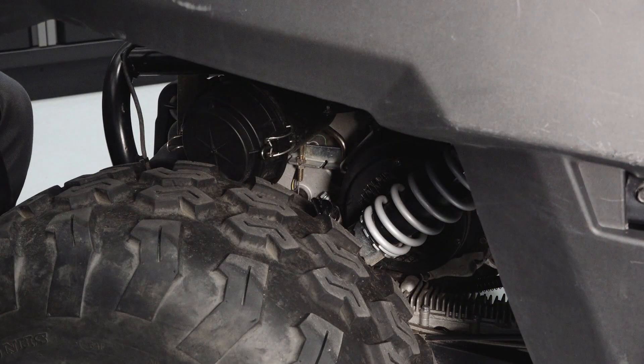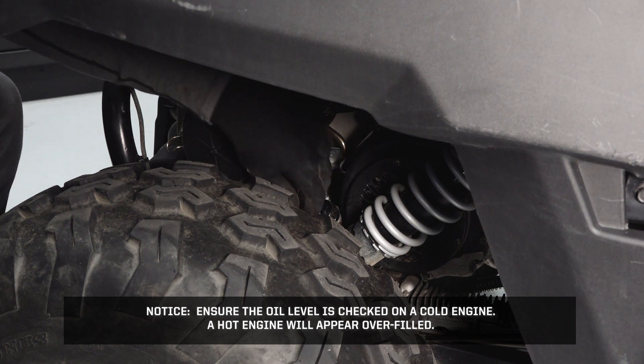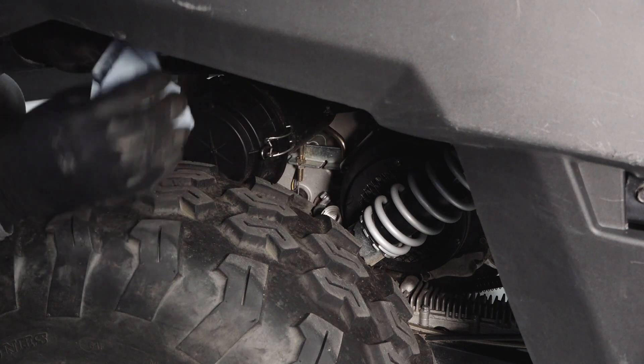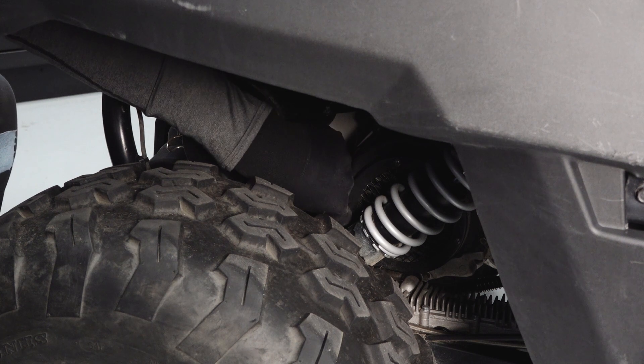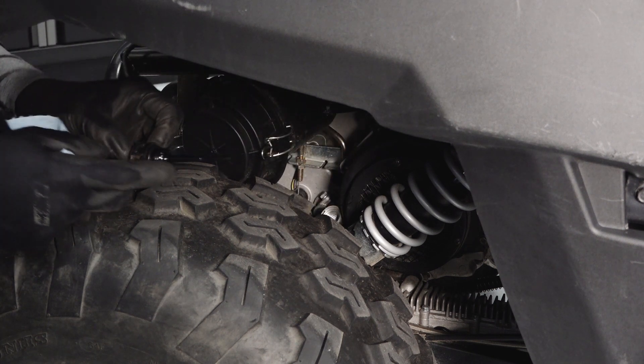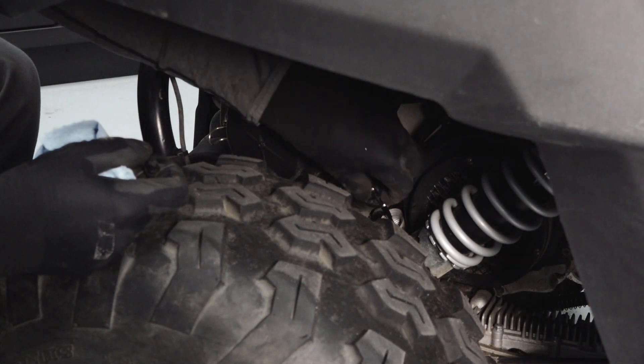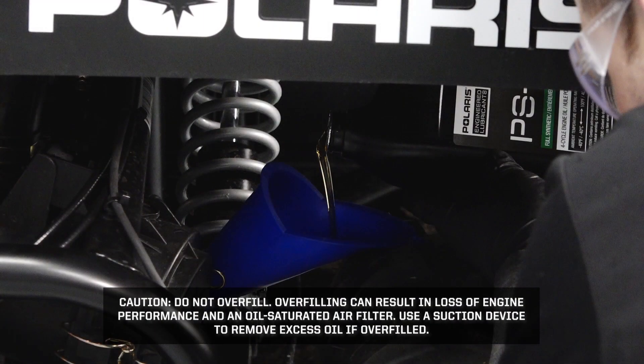Next, inspect the engine oil. Ensure the engine oil is checked on a cold engine — a hot engine will appear overfilled. Remove the oil dipstick and wipe with a clean shop towel. Reinstall the oil dipstick fully and remove to inspect the oil level. Caution: Operating with insufficient, deteriorated, or contaminated engine oil will cause accelerated wear and may result in engine or transmission seizure, which could result in loss of control and serious injury or death. Add oil as needed. Caution: Do not overfill — overfilling can result in loss of engine performance and an oil-saturated air filter. Use a suction device to remove excess oil if overfilled.